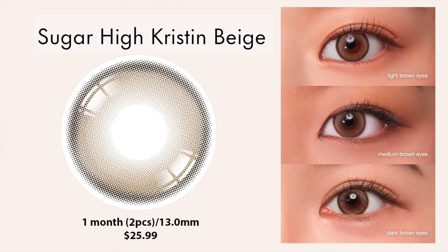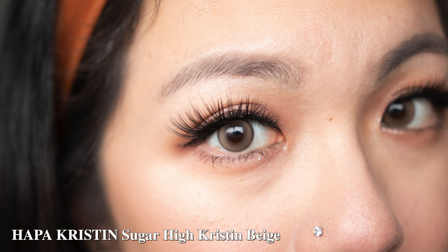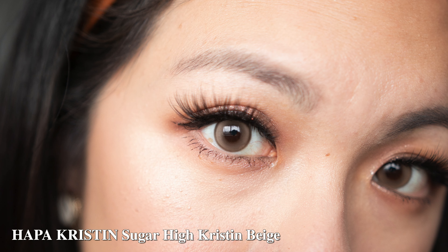The first one is the Harpa Christine Sugar High Christine in Beige. This is one of their latest colors in 2022 and it only comes in one color at the moment, and it is monthly. The diameter is a very decent 13.0 millimeter. I really like this one because it's not your most natural contact lens but it gives you a really nice enlarging effect. It has a thin brown border and on the inside you get this beige-y golden yellowy tone. I feel like this is very similar to my Vivi Rain Beige. I do have a thorough video on this and I'll put links in the description for more details. Overall, this is a very beautiful enlarging lens.